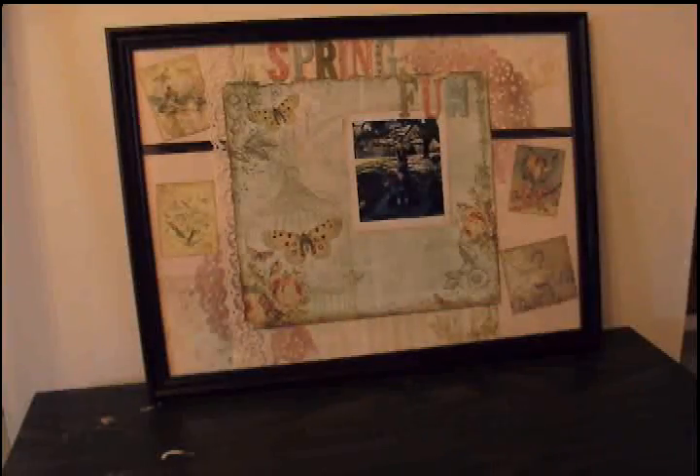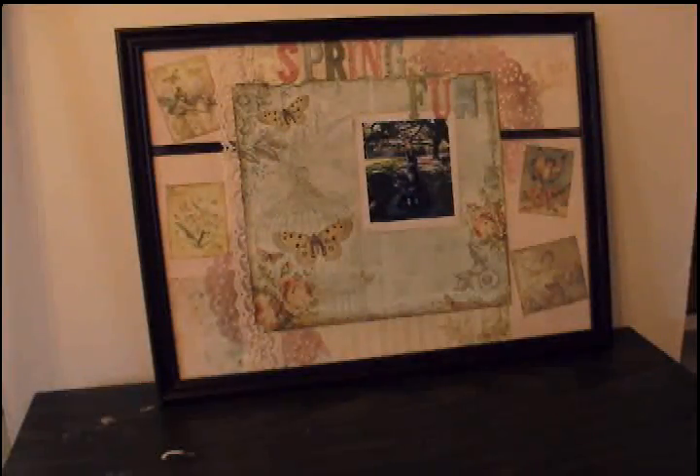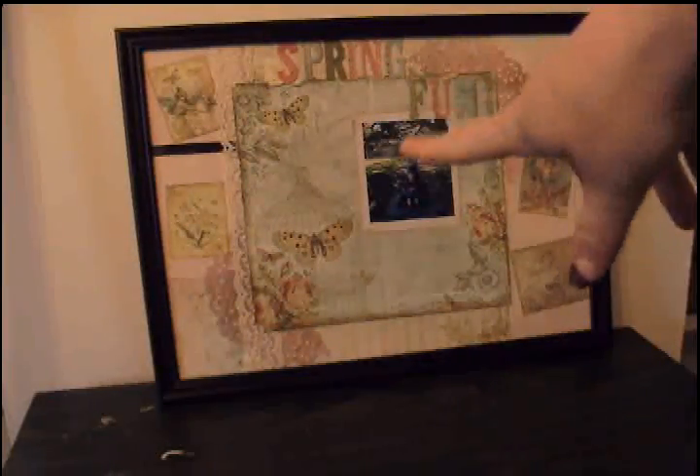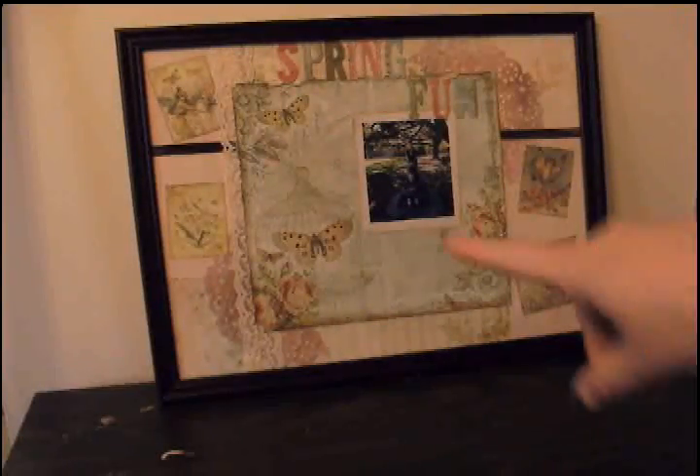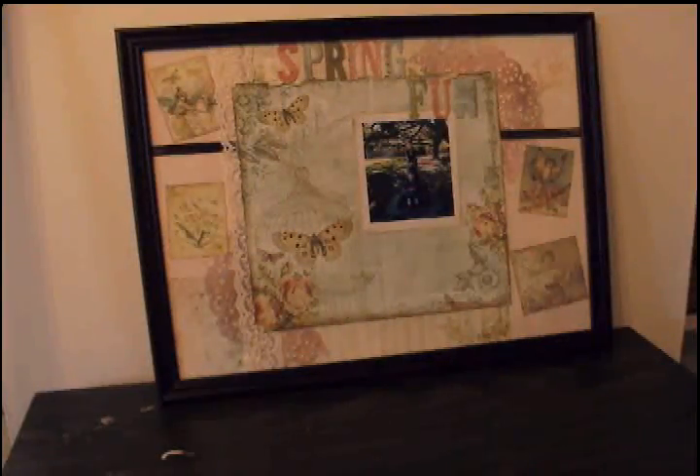So if you have any really ugly picture frames in your stash, don't throw them away! I had this hideous thing by the front door ready to toss and decided to give it a try instead. When I move, that's going to go somewhere in my bedroom and get hung up again. I have one more that I'm going to try and alter, and hopefully that one goes just as well. I'm really happy with the way this turned out, so I will talk to you all later — bye!